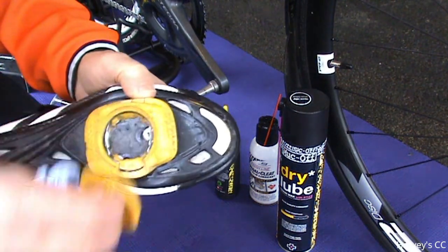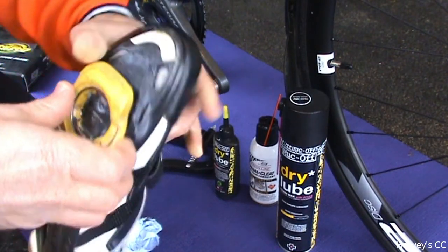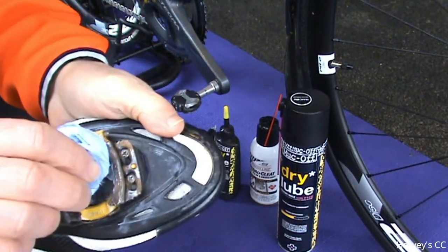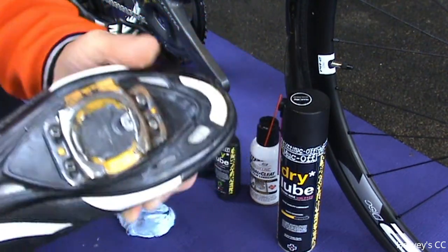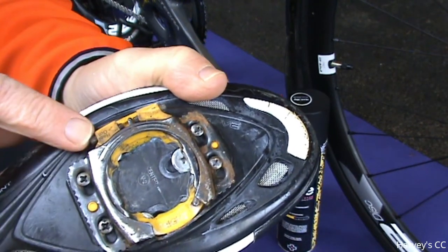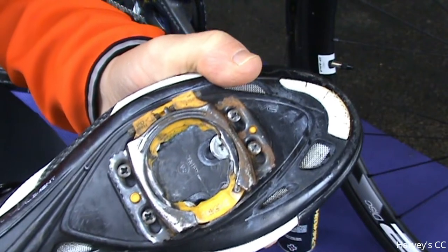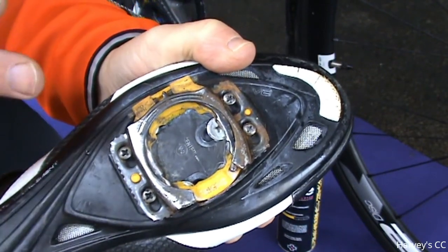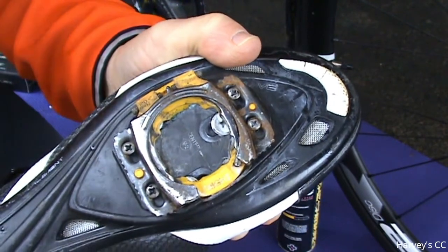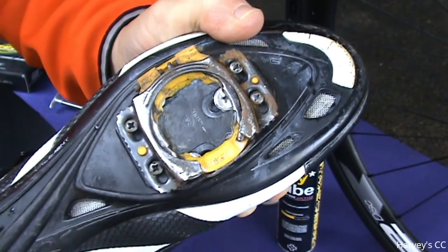For the cleats, remove the bung and always keep them nice and clean. Simply take off the cover and give it a little wipe out inside. You've got the adjustments for float — heel-in and heel-out — depending on how much float you want: no float at all, or up to 15%, though I'd never go zero float. Just screw them in or out; they're marked heel-in and heel-out, quite self-explanatory.